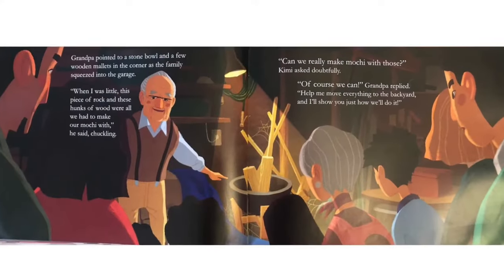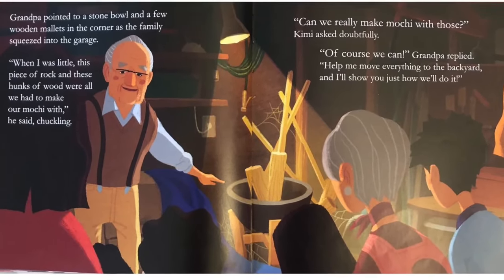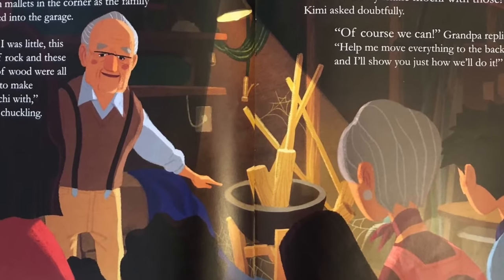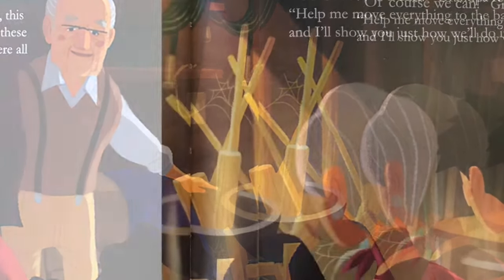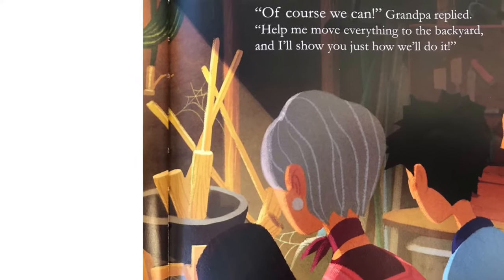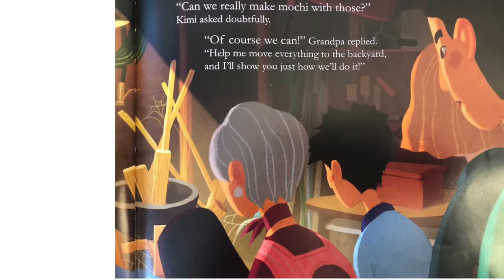Grandpa pointed to a stone bowl and a few wooden mallets in the corner as the family squeezed into the garage. When I was little, this piece of rock and these hunks of wood were all we had to make our mochi with, he said, chuckling. Can we really make mochi with those? Kimi asked doubtfully. Of course we can, Grandpa replied. Help me move everything to the backyard and I'll show you just how we'll do it.